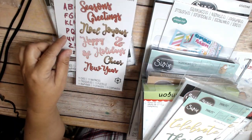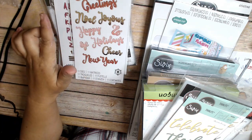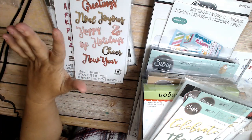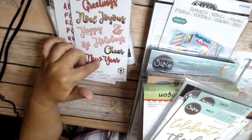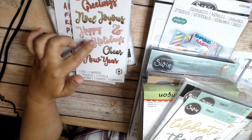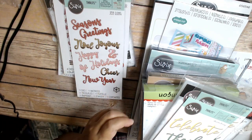I don't believe I have this one. I have a Jen Long die with a bunch of sentiments, but I think it's more like friendship ones. This was on clearance, so it's got New Year, Happy Holidays, Cheer, Noel, Joyous, Season's Screams — so that's a good one to have.